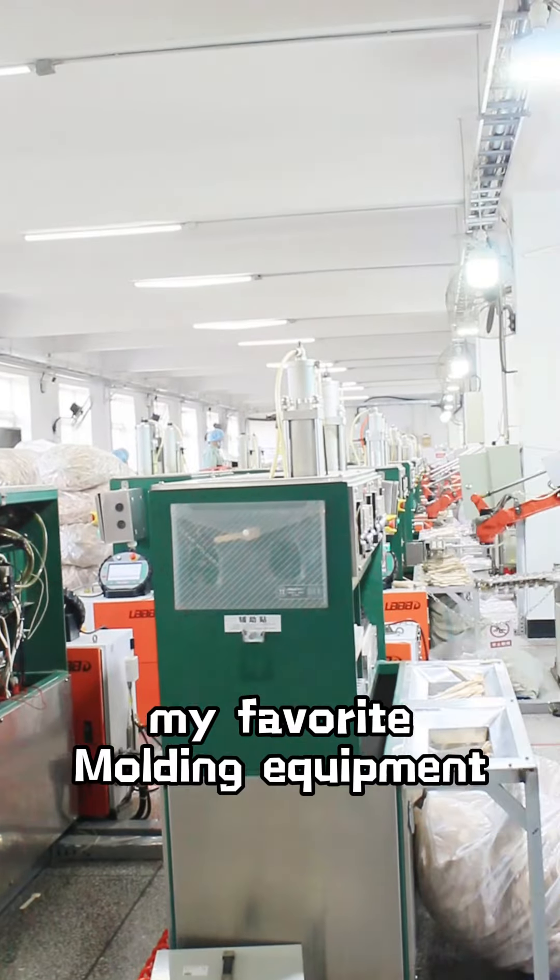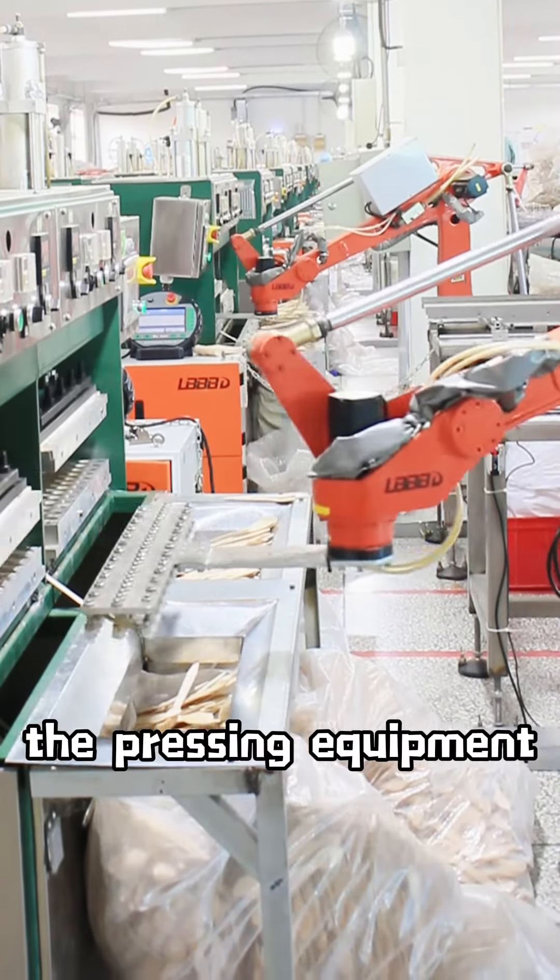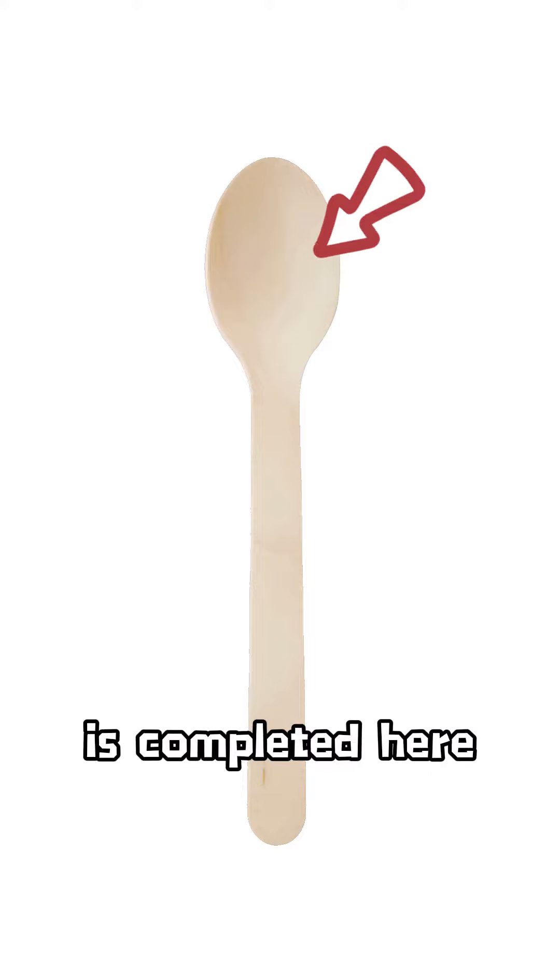Next we come to my favorite folding equipment — the manipulator is really cool. Working methodically with the pressing equipment, the curvature of the spoon is completed here.